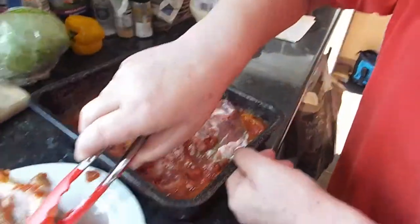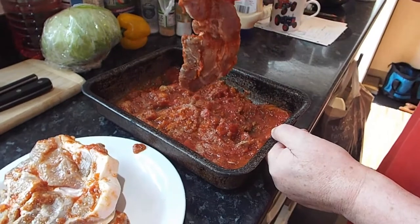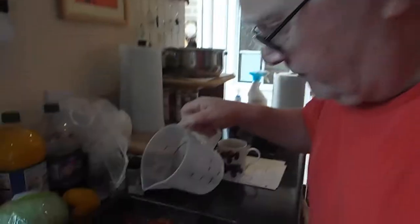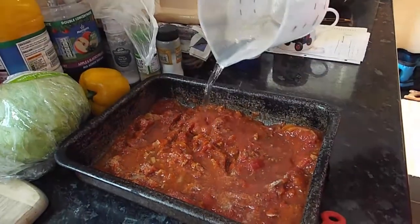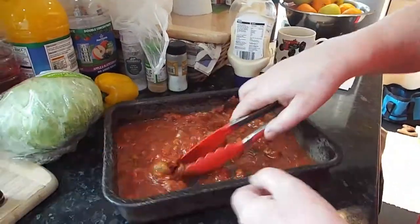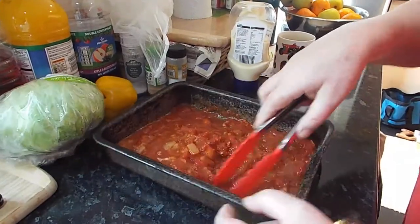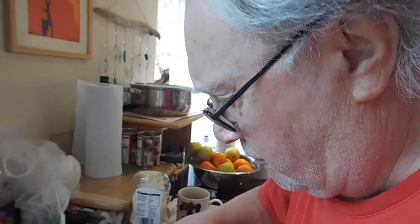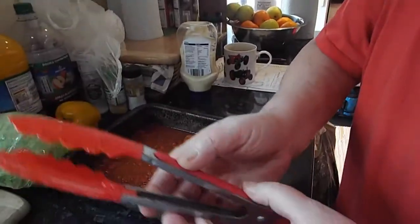I added an extra can of tomatoes to water it down a bit. It looks like it even needs a bit more, so just a little bit of water to water it down. I've had this old enamel pan for about 30 or more years.